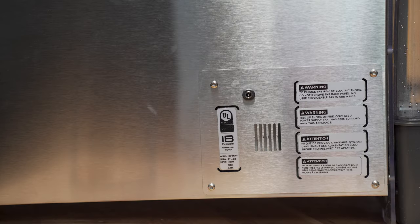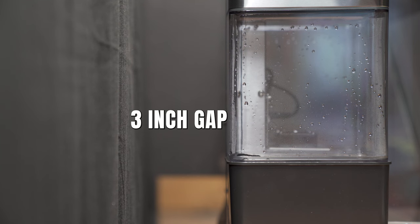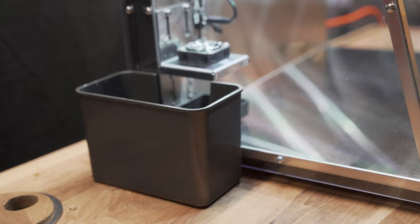Fresh air is delivered through the back of the appliance on a regular schedule. Make sure to keep a three-inch gap around Mela during use. Slide the water tray into the unit through the opening on the left side wall.